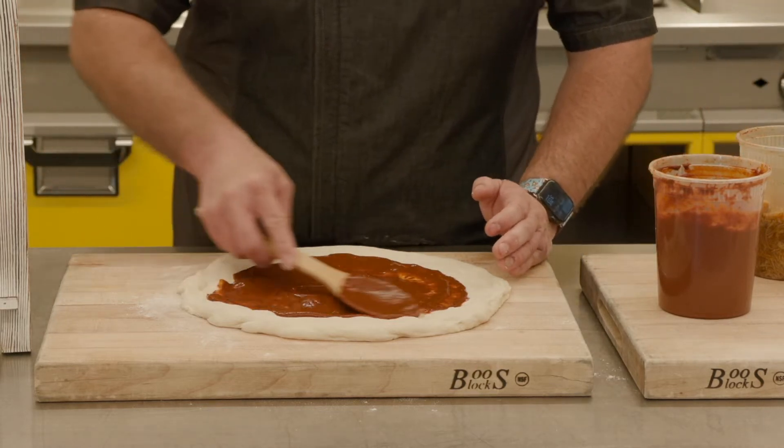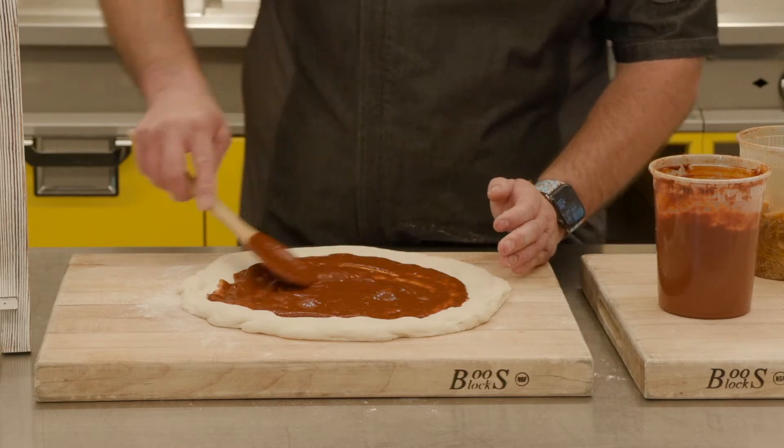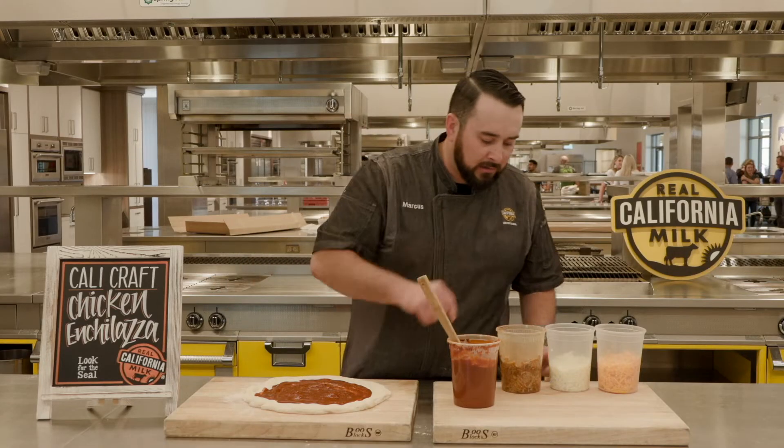I usually like to bake this around 550 for about 10 to 12 minutes. Just keep an eye on it and see what you like.